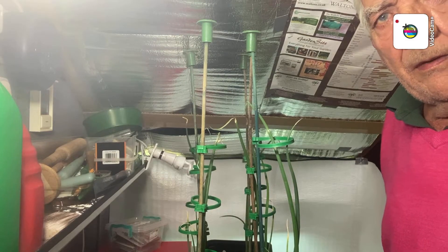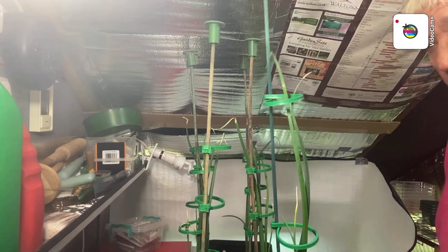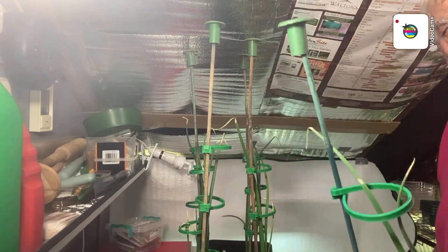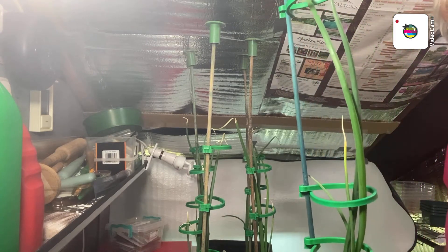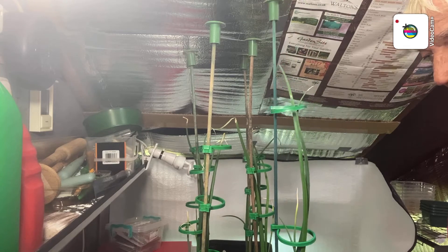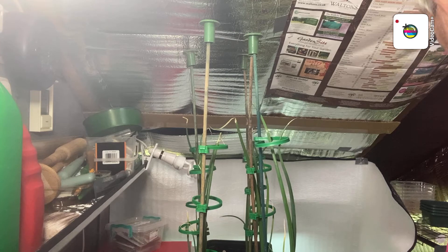There we go folks, that's over six done. That's what they look like with the cane toppers on of course. These will be going under the lights down here on the low bed of sorts.